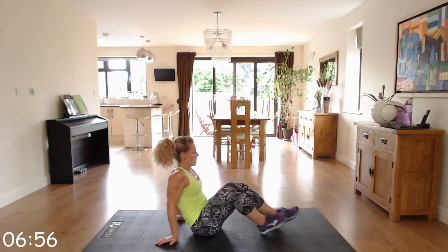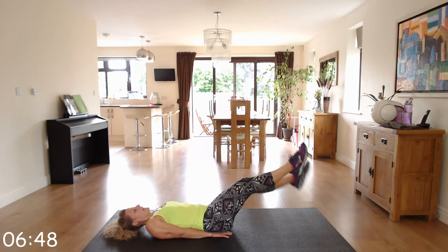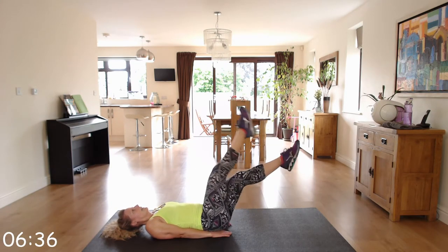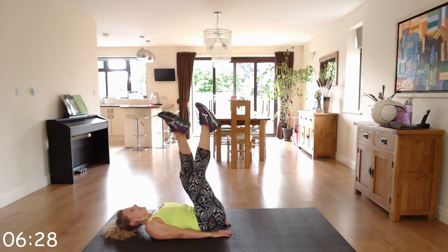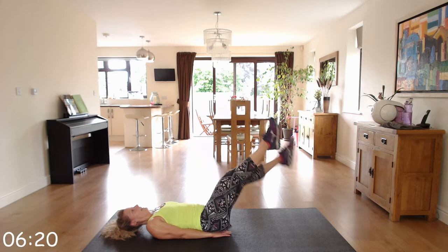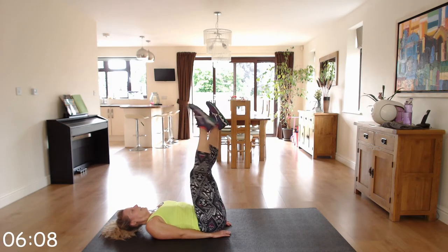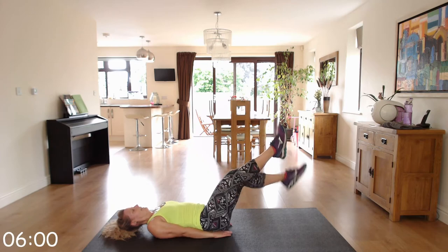Down to the floor — we've got crisscross abs. Legs up, hands under your bottom for extra support, and you're just going to crisscross those legs up and down. Again, only come as low as your back does not arch.